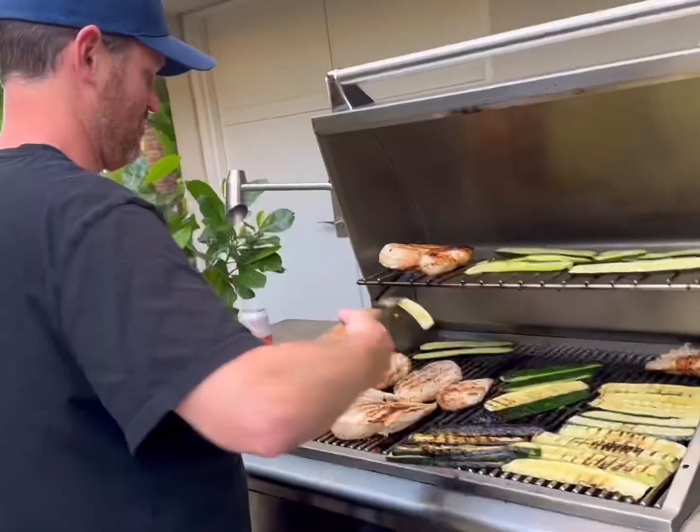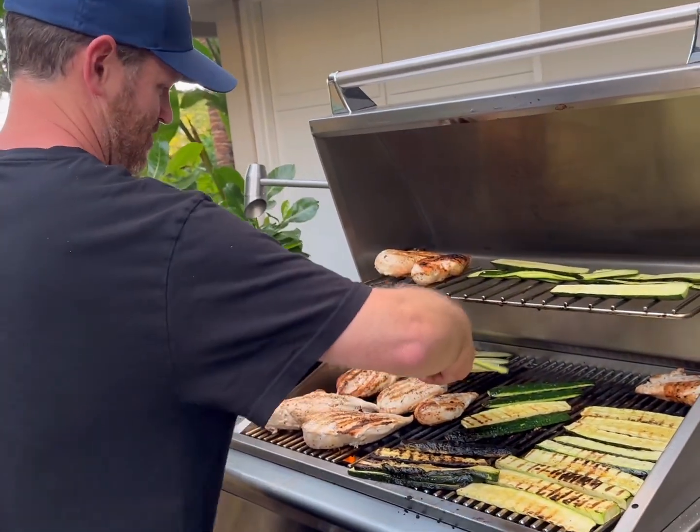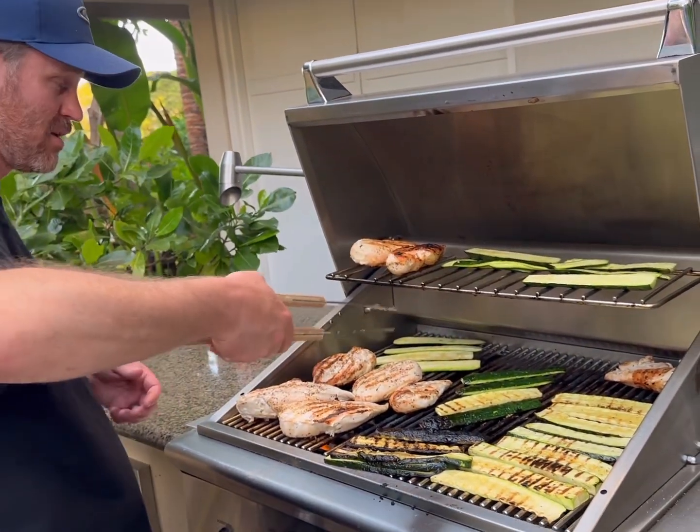Aloha! We're at Pete's Backyard Barbecue with Ryan. What you grilling, Ryan? Chicken breast and zucchini.